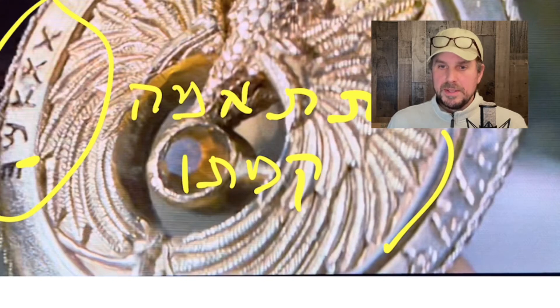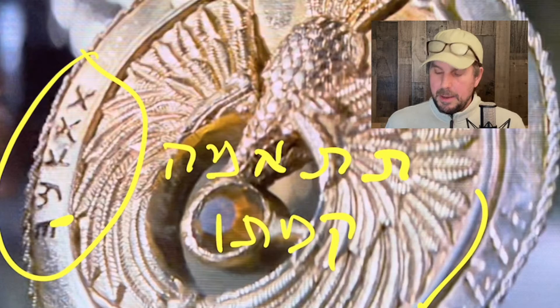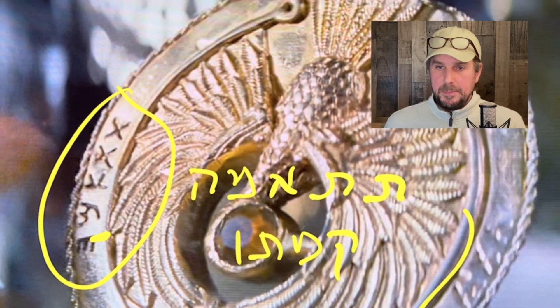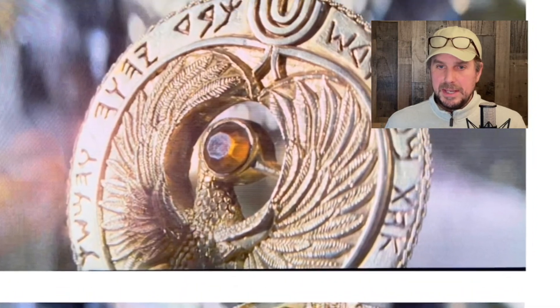So this Hebrew reads something like: there are a couple of ways we could read it — is it tit-ama, which is not even a verb, or you could read it as tit-am, meaning 'it will be joined,' or something like that — its height. I think it's actually not proper Hebrew. If someone can correct me, that would be great. The writing looks really nice, but there is more writing that we cannot see.